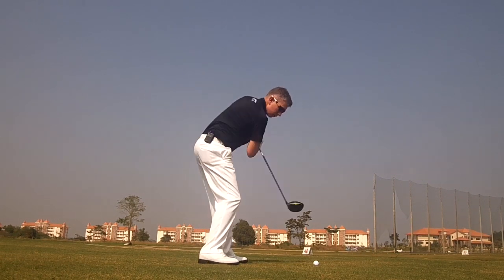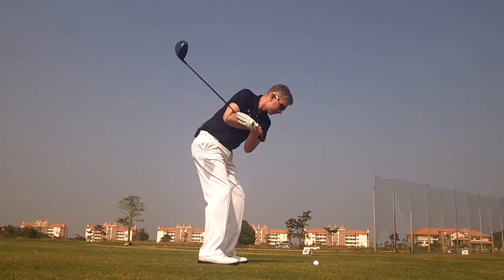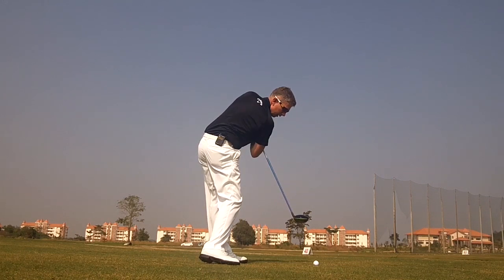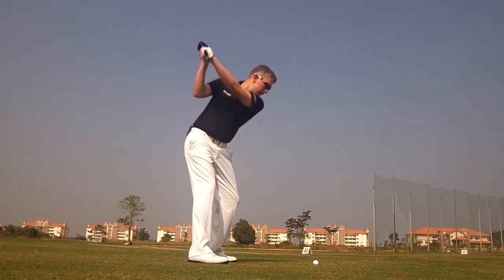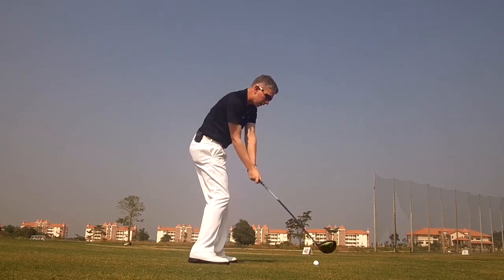Repeat the exercise with a little bit of rhythm — the same rhythm you would hit a shot with. A small rotation in your backswing. And once you've got a feeling for that, you can go ahead and hit some shots, feeling the same rotation to impact, leading from the lower body, maintaining your postural angles.